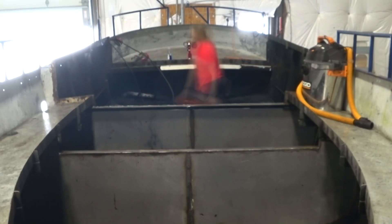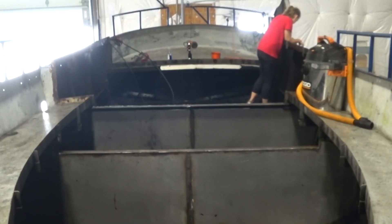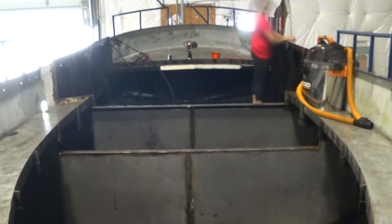This is a tall order, given that we're working with a boat. At every moment of its existence, it'll be completely surrounded by either air or water. Such is the life of a boat.